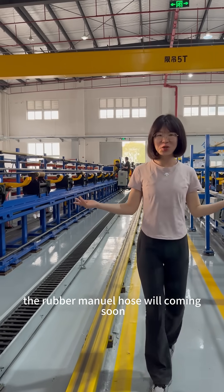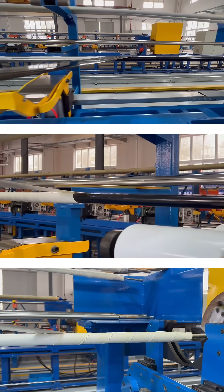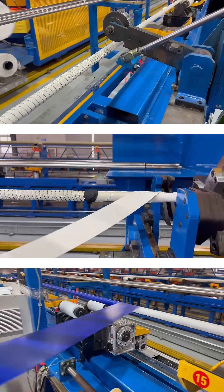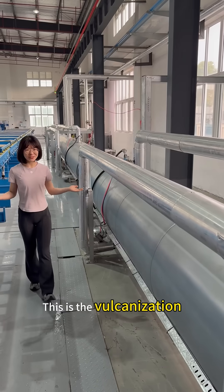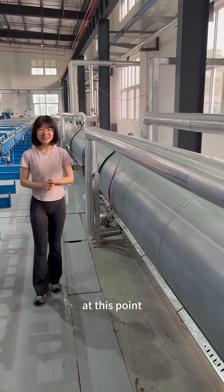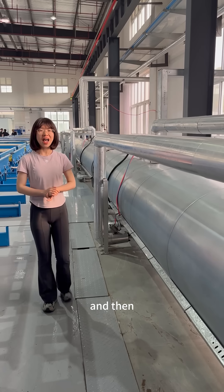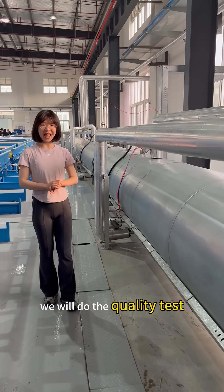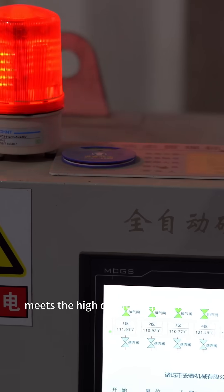The rubber mentor host will come in soon. This is the mechanization. At this point, a new mentor host is going to be completed. And then, we will do the quality test and make sure every host meets the high quality requirement.